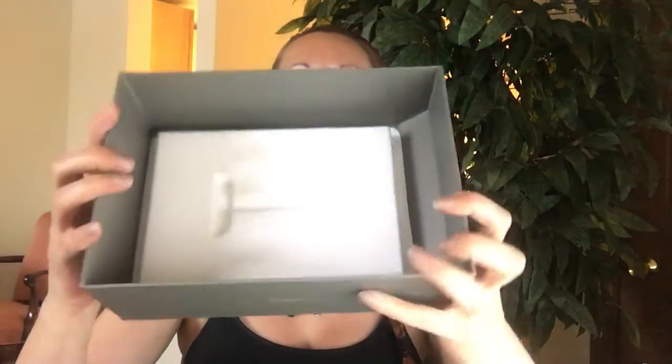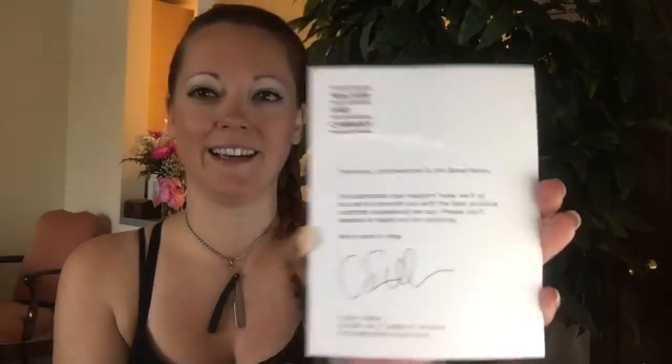Check this out — this is the top part where the razor sits, so it stays snug in there. I imagine that's amazing for shipping. And here we have a note from Tristan Walker, founder and CEO of Walker and Company: 'Thank you and welcome to the Bevel family.' That's awesome. Hashtag Bevel works!